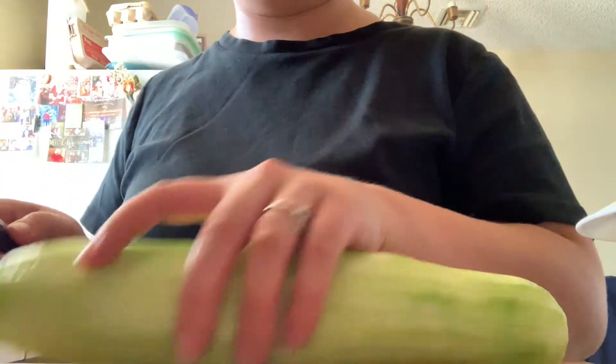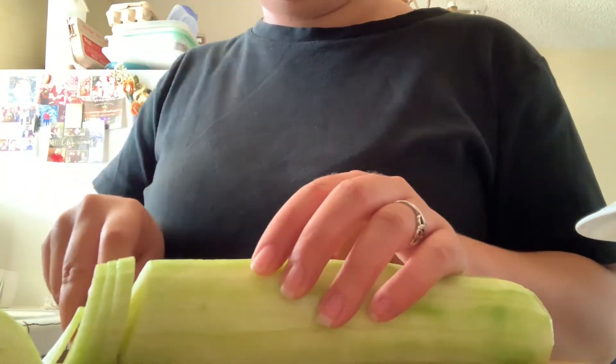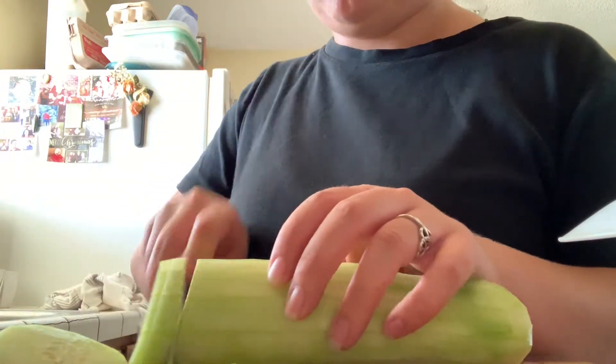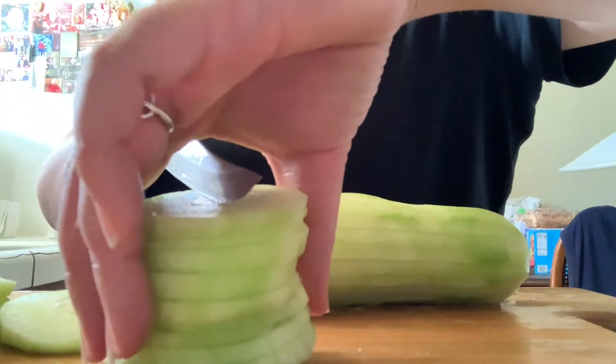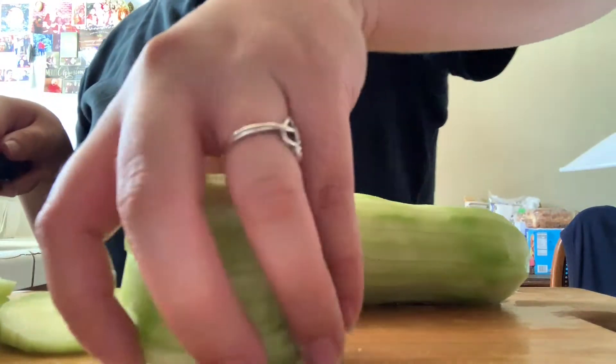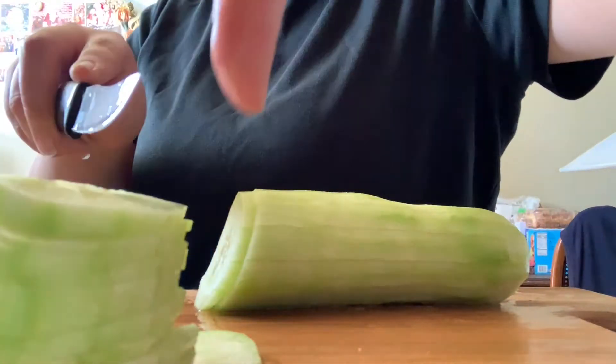This time I bought organic cucumbers from Walmart. The other ones just didn't look that good, so I didn't even bother to get them. I always peel my cucumbers and then rinse them off after. I like to cut off the ends, and then I go ahead and slice them all up. I like to chop them into even smaller pieces so when I'm eating my salad, it's not too hard to pick up on the fork — it's not a big ol' cucumber.